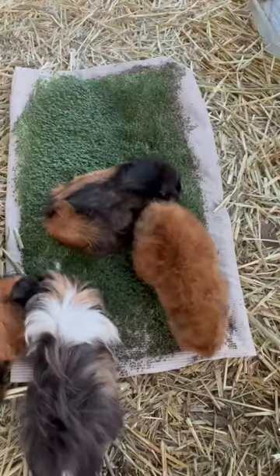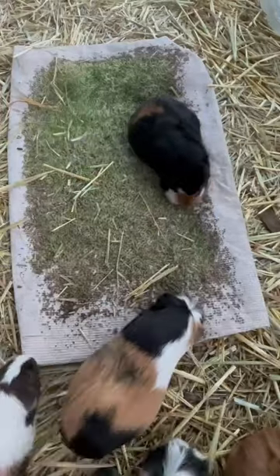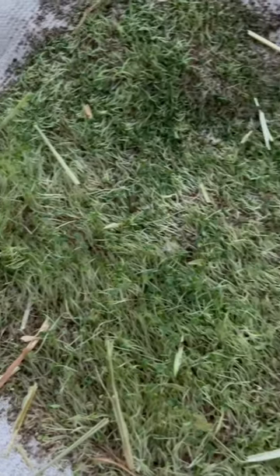I laid them down in my female guinea pig enclosure, and much like the grass, they were all over it. They ate up all of the little green tops of the chia, which they really enjoyed.